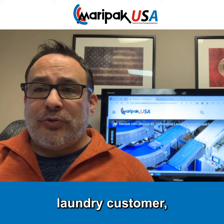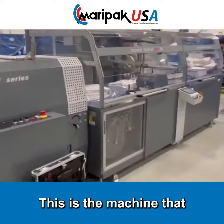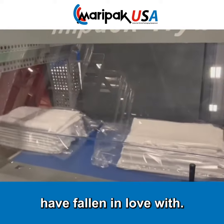If you're a commercial laundry customer, you're going to want to watch the following video. This is the machine that the commercial launderers have fallen in love with.